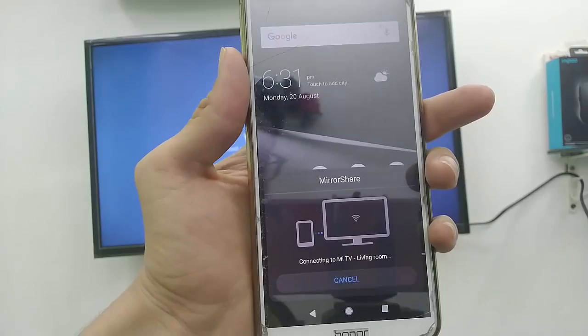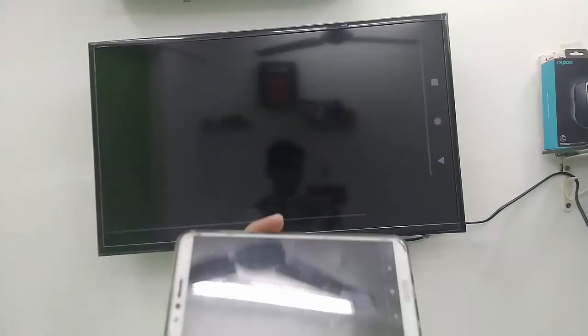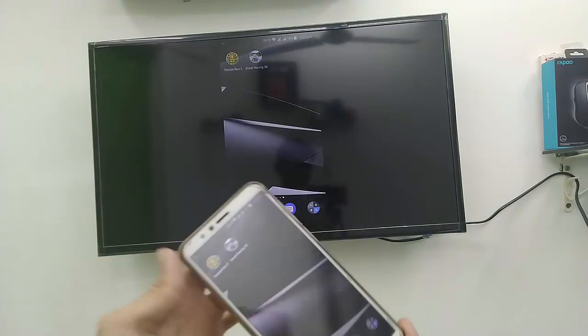You will find your TV listed — just tap on it and connect. That's it. Now simply your phone will display on your TV. You can play any game and it will run very smoothly. As you can see, I'm playing the game here — no lagging, no other issues. You get full control, and the best thing is you also get sound from your phone on your TV as well.